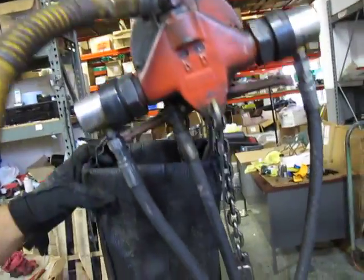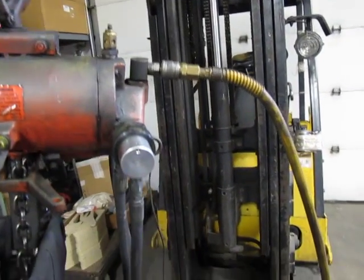Nice little unit. This fitting probably won't come with it, but other than that, it's good to go. If you have any questions, let me know. Thank you.